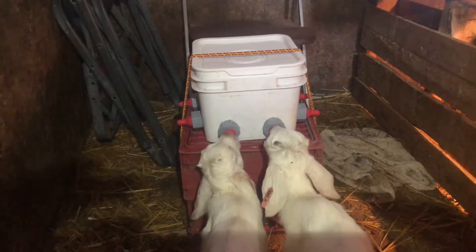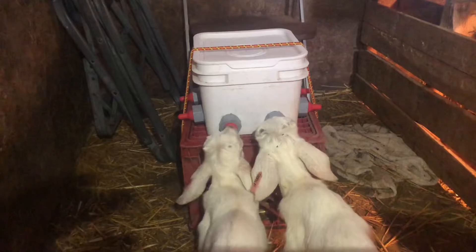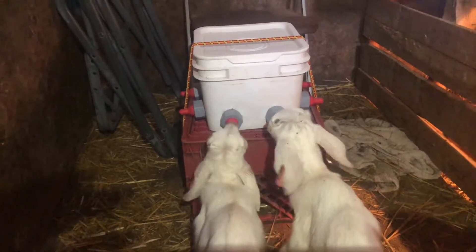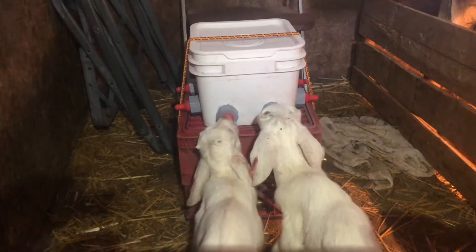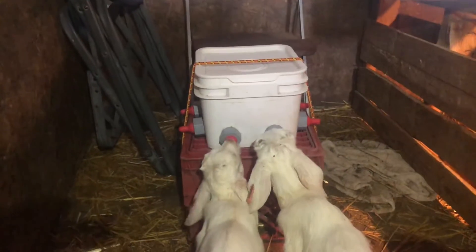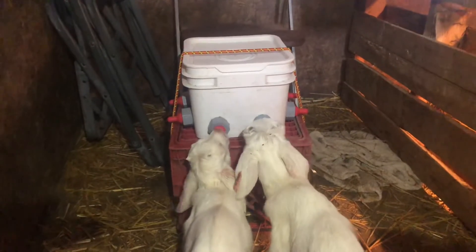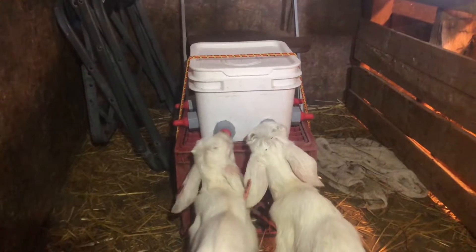Right now I just have it mounted on a milk crate. Eventually I'll hang it on the fence, but this works better because I sit behind it in the chair. And then they try to come to me and I can get them on the nipple better. They're not really fond of these type of nipples, but they're learning.